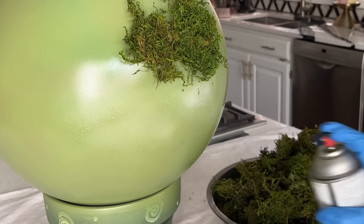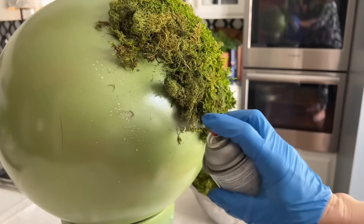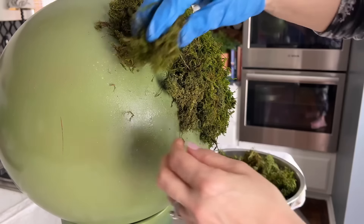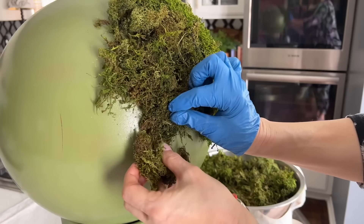With a can of general spray adhesive, spritz a small portion of the ball with the adhesive. Take a small patch of green moss and press it onto the ball in the sticky area. Press and hold for a few seconds to make sure it sticks.